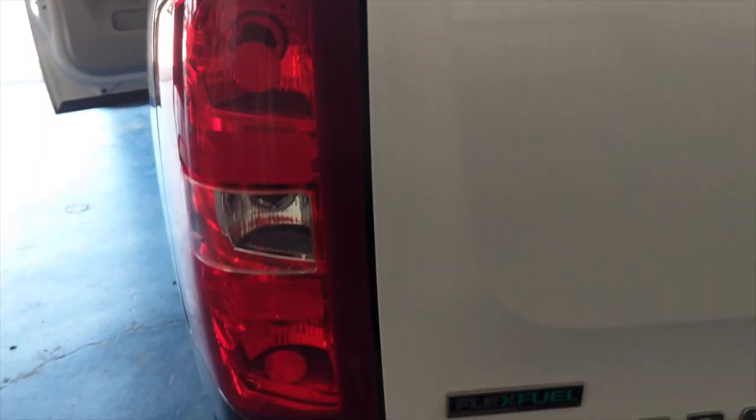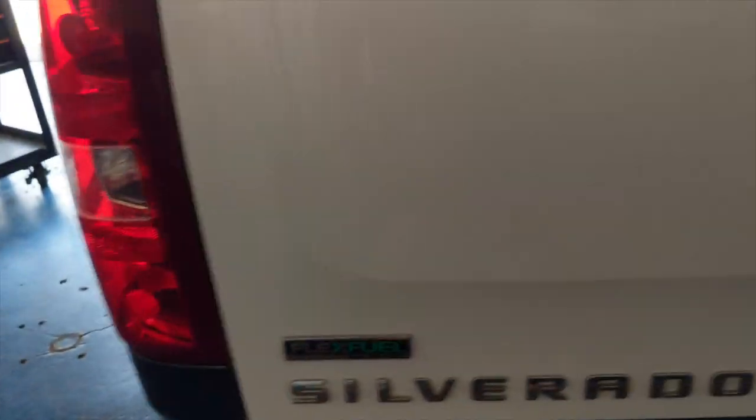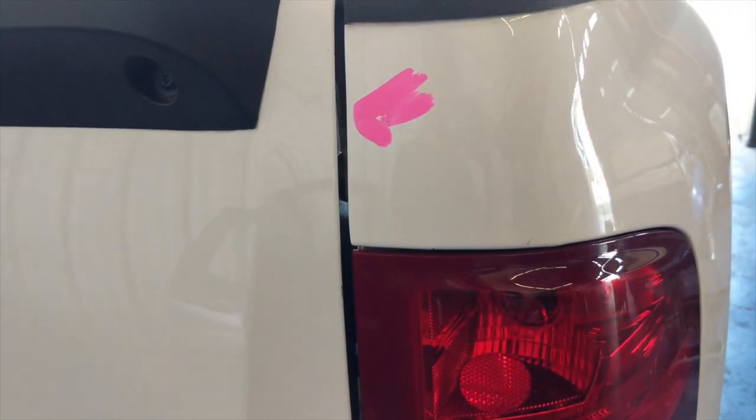This is what it looked like after I had put my vice grips and my self-tapping screws to hold the panel in place. It lined up nicely — the gaps were nice, everything was nice and flush.